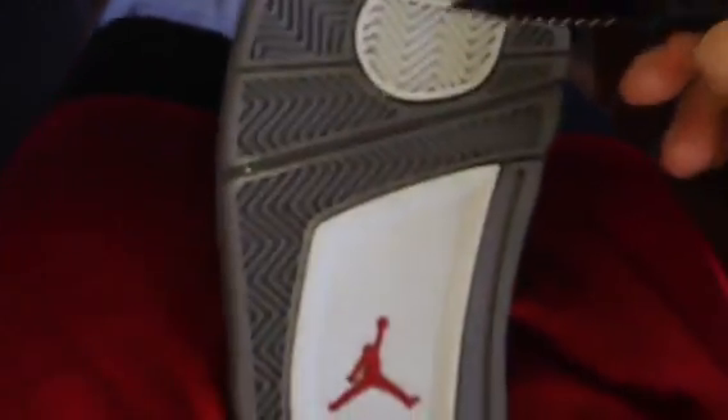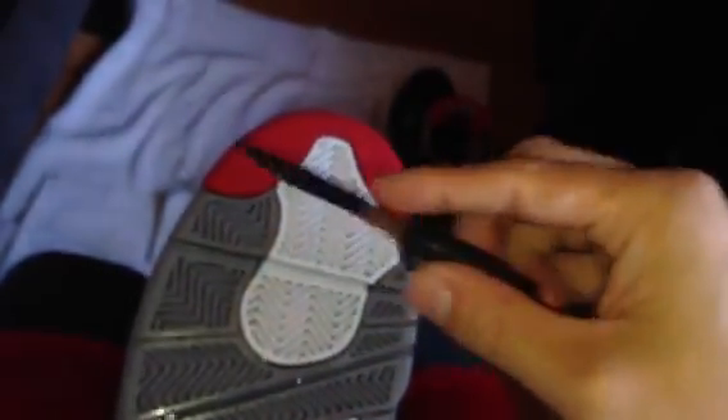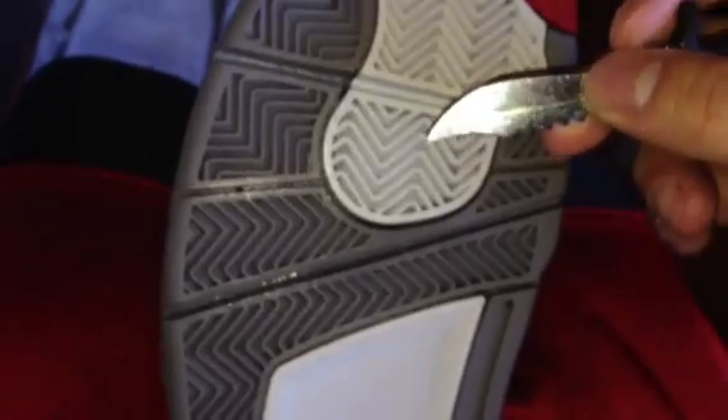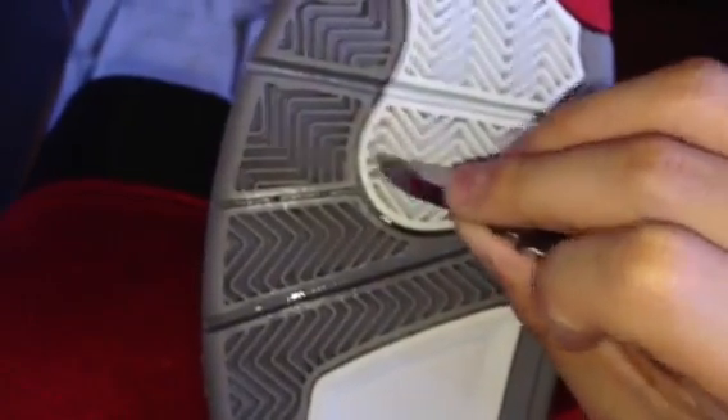Sometimes I'll have little rocks stuck in the cracks of the bottom, so I use this little toy knife — I think I got it at a carnival — but you can use a paper clip or any sharp pointy thing. Just scrape off any dirt, rocks, or pebbles stuck in between. I don't have any today so the bottom is good, but I scrub it off a little more to make sure it's dry.